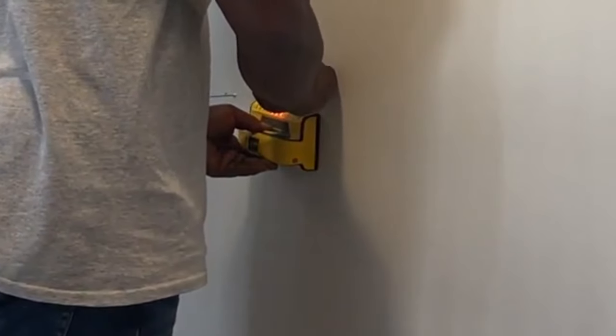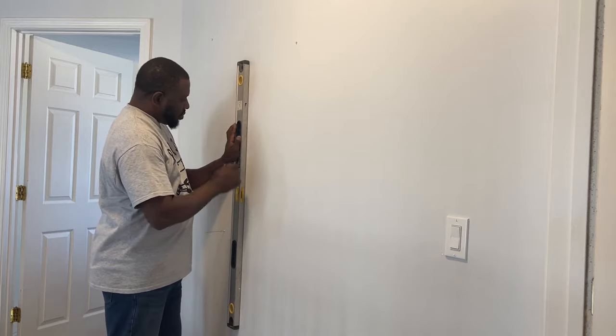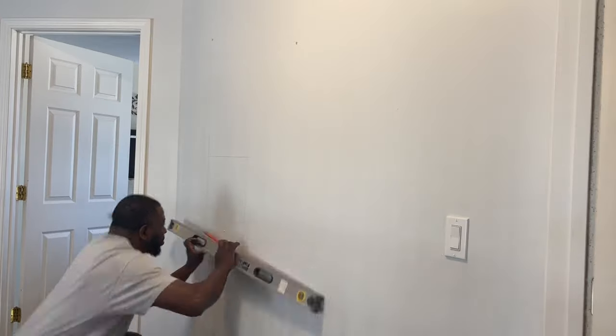I'm using a stud finder in hopes of cutting in between studs. When I get ready to take out the drywall, I'll use that same piece of drywall to put right back into the wall and have wood to screw to.